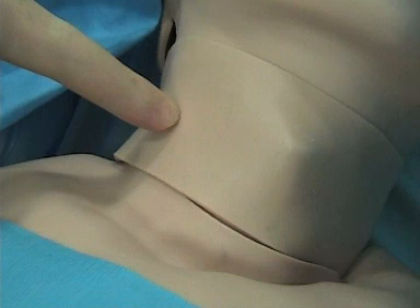Can you use an echo to help you do this line? Yes, you can, and we do encourage it. Here we're going to do it just by using landmarks, but do not hesitate to use the echo to place these lines.